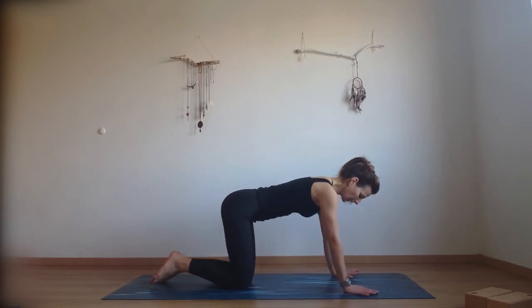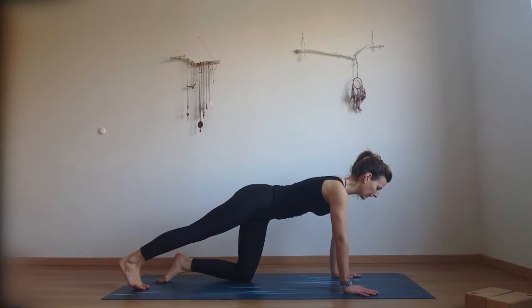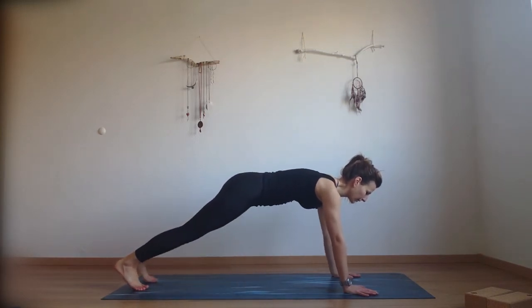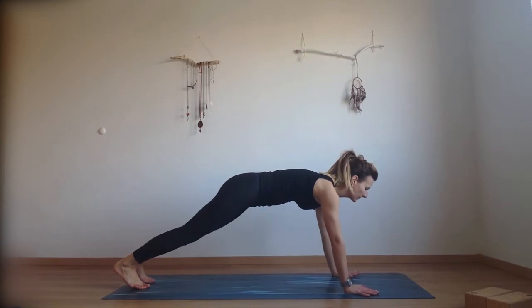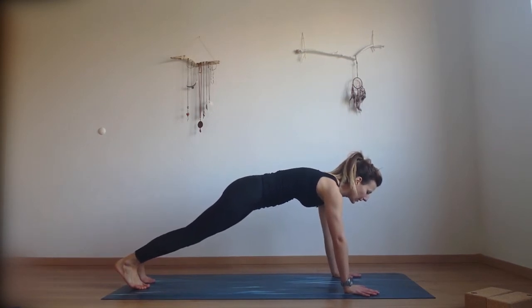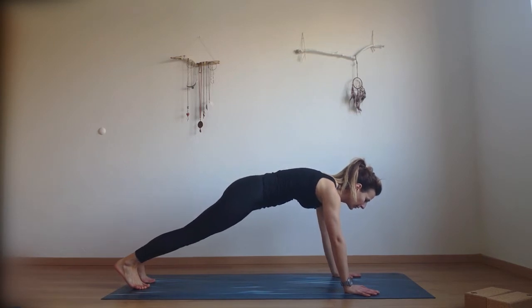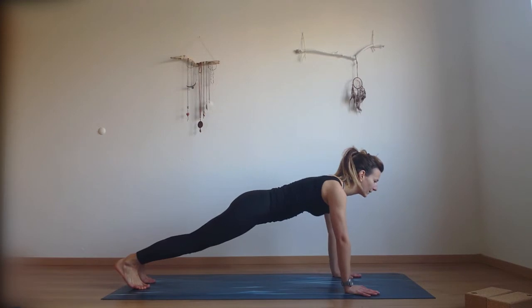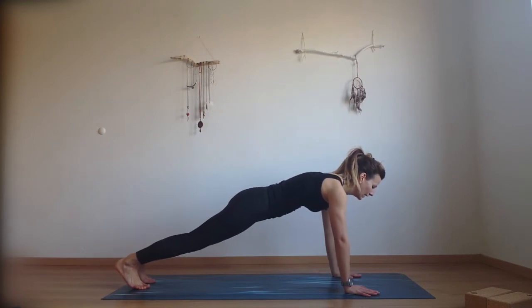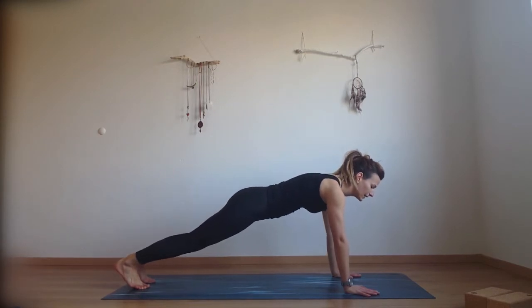Find the center and extend your right foot behind you. Come onto your toes and then extend your left foot as well, so you're in plank position. Now we're going to try to do the same thing in plank — your upper back is rounded. Try to move your shoulder blades together just a little bit. It's not going to be the same as in all fours; it's a very subtle movement but try to feel it.